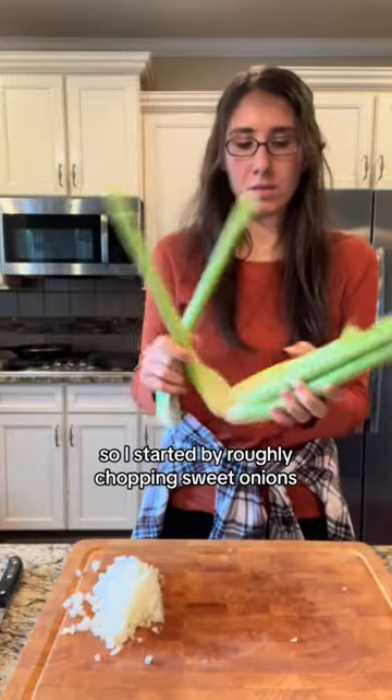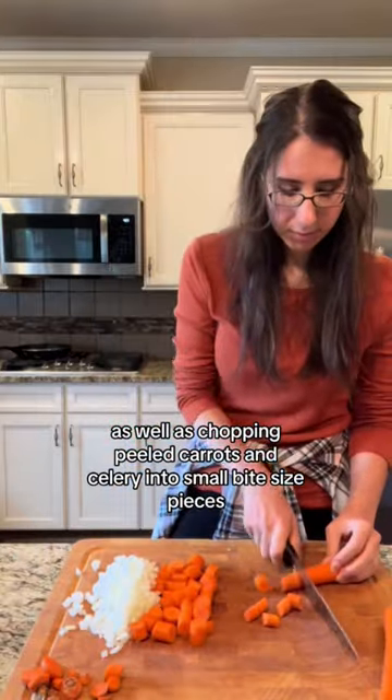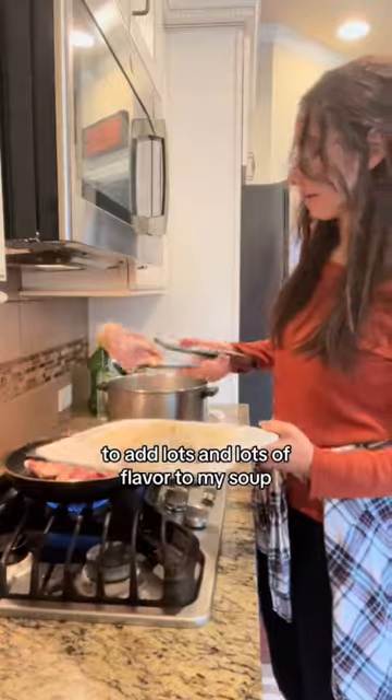I started by roughly chopping sweet onions as well as chopping peeled carrots and celery into small bite-sized pieces. I also seasoned chicken thighs with some spices to add lots and lots of flavor to my soup.